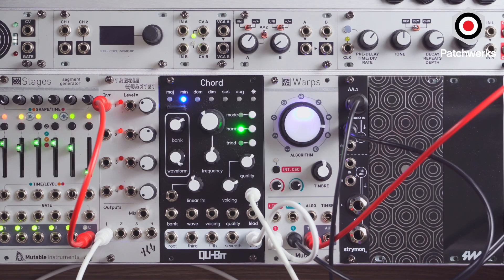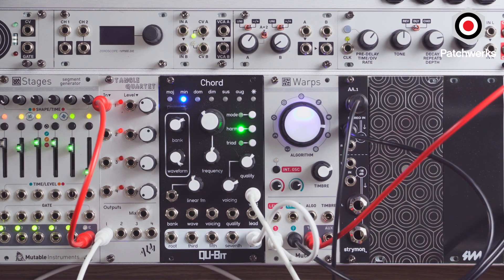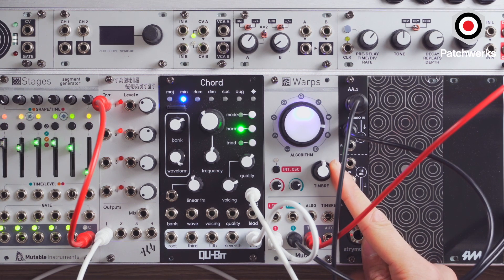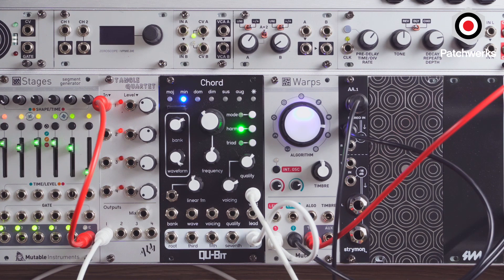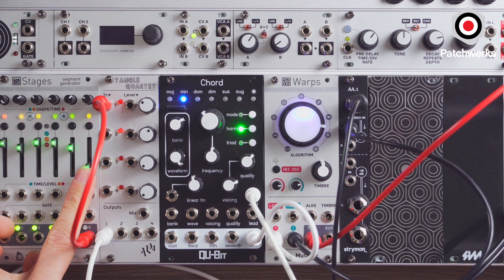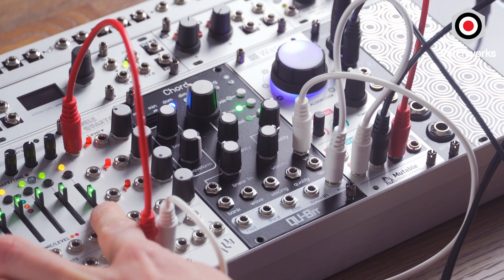This timbre knob does more spectral shifting. So you can hear, if I turn this up, you get more of that high-end content. Around noon, you can hear that's more of that classic sound. And then as I push this up, you get really instant awesome chords.